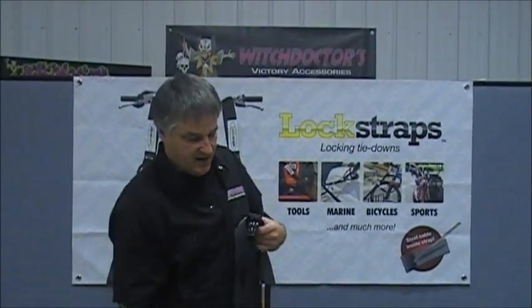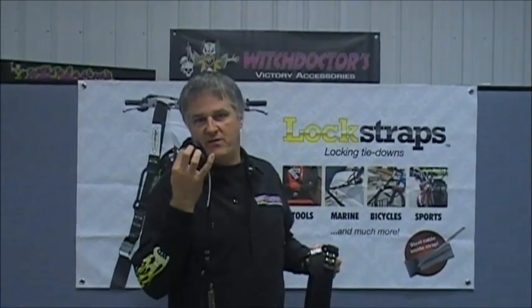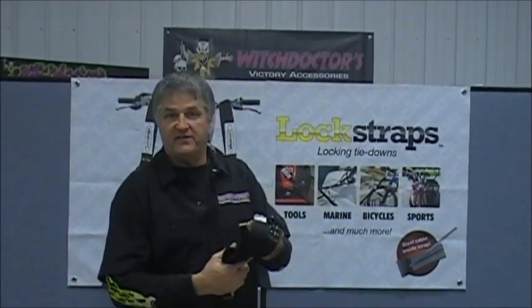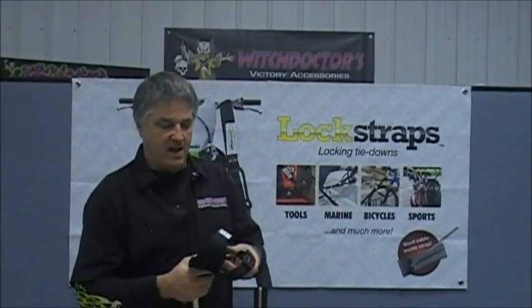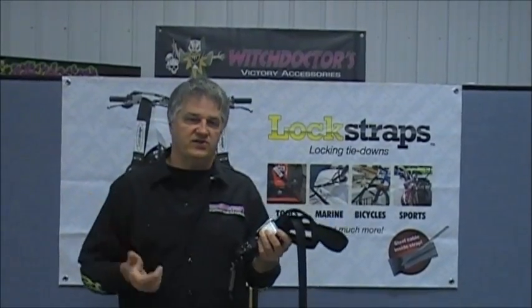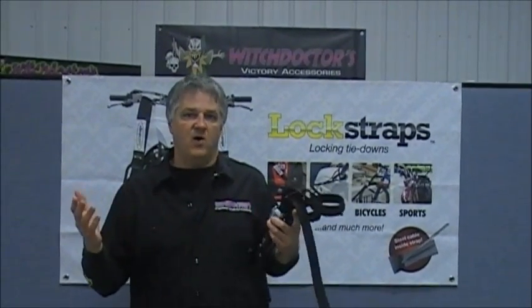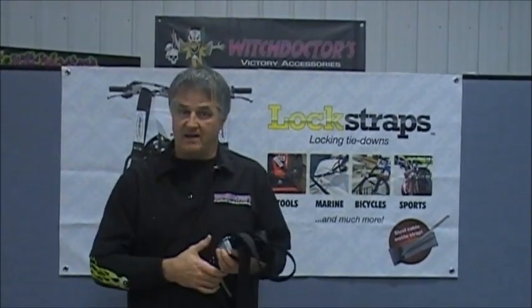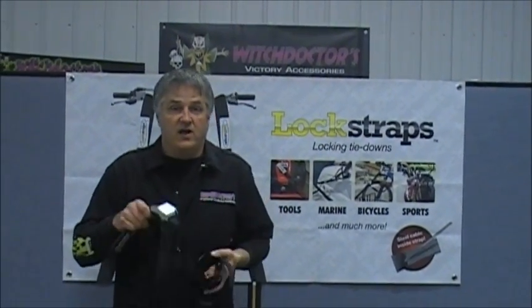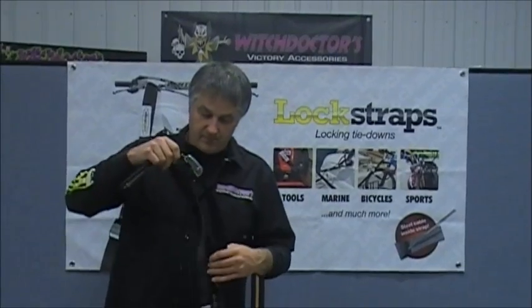This retails at $34.99 — can you believe that? Not very expensive. The shorter one is $24.99, small enough to put in a saddlebag, lightweight but heavy-duty with a lot of strength. The uses are more than just your motorcycle — snowmobile, lawnmower, dirt bike in the back of your pickup truck.